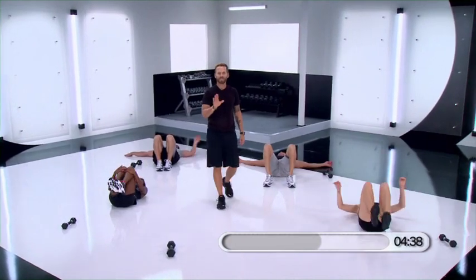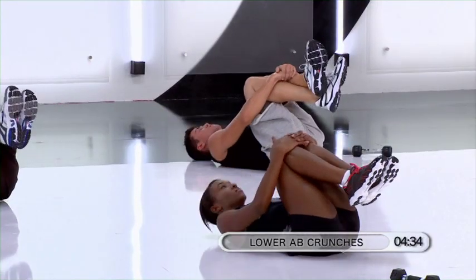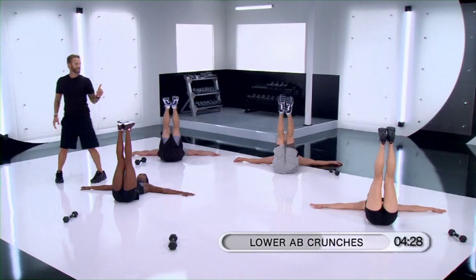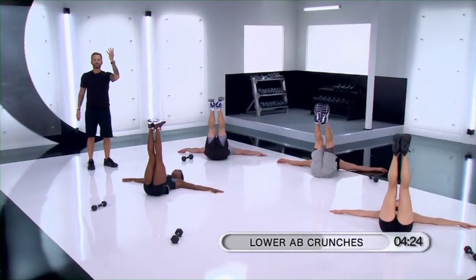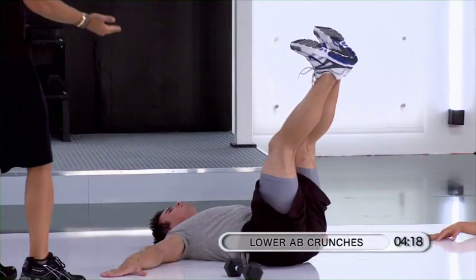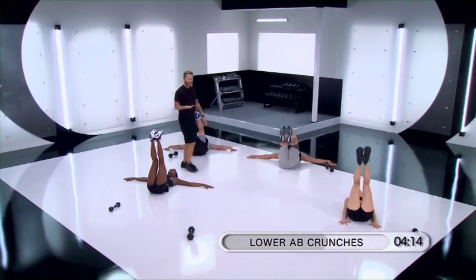Hug your knees into your chest — we're going to go back to that position, just rest for a second. Go back into that position, legs straight up. All I want you to do is try to lift your heels up to the ceiling and down. Lift that butt up just about an inch and down. Lift. Up. Control.